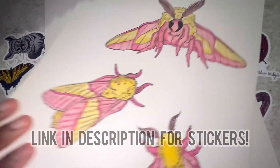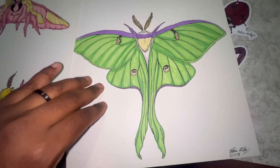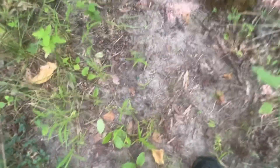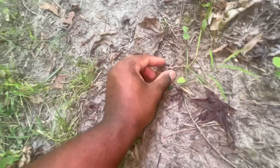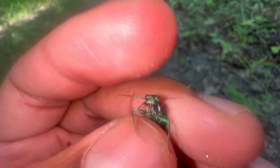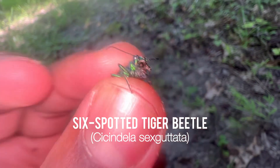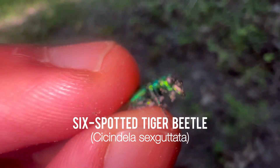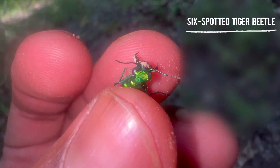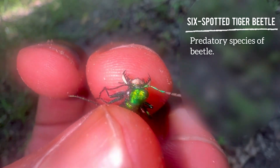Back to the video — I love this species. I'm going to catch it with my hands even though I usually use my net. Gotcha! So this right here is Cicindela sexguttata, which is a six-spotted tiger beetle. These beetles are a predatory species.